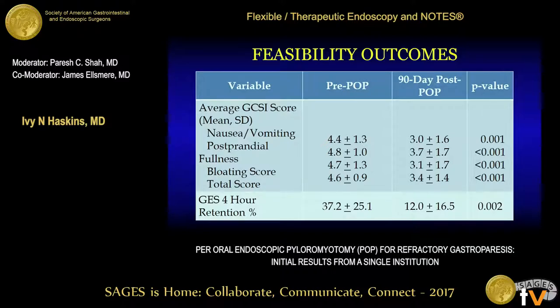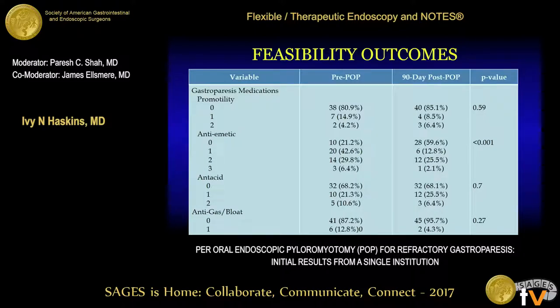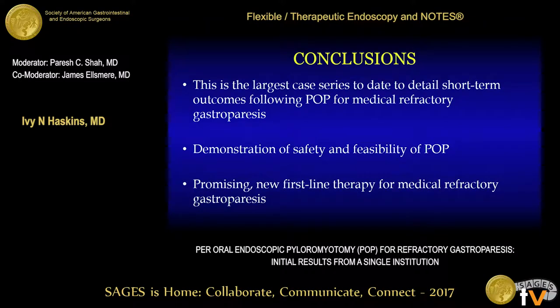With respect to feasibility outcomes, there was a statistically significant improvement in all three components of the gastric cardinal symptom index score as well as the total average score. There was also a statistically significant decrease in the four-hour gastric retention studies. Finally, there was a statistically significant decrease in the number of anti-emetic medications taken by our patients. In conclusion, this is the largest case series to date to detail short-term outcomes following POP for medical refractory gastroparesis. Our study demonstrates the safety and feasibility of the POP procedure as a promising new first-line therapy for medical refractory gastroparesis.